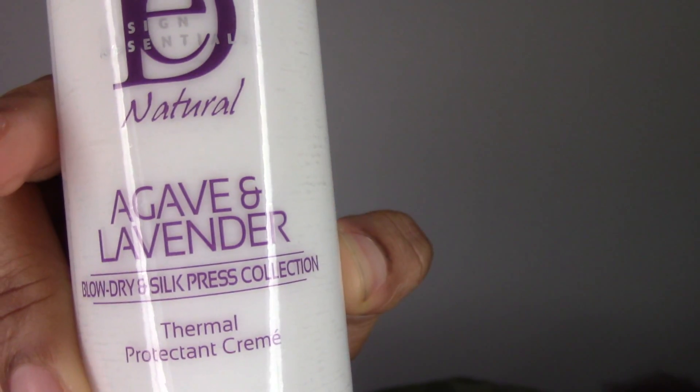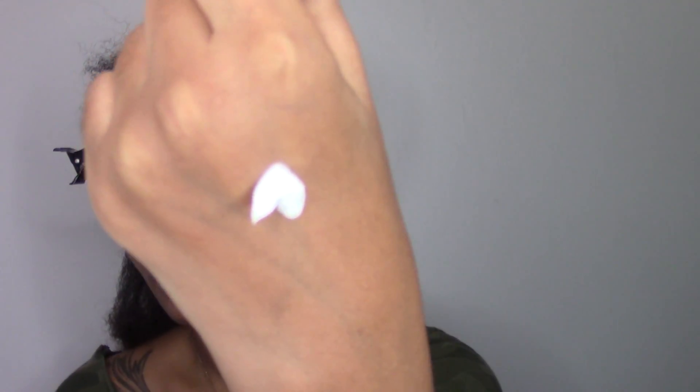The final step in the collection is the thermal protecting cream. You want to make sure you put this on after you finish blow drying because it's going to help seal the moisture in your hair. It also adds shine and it protects against reversion due to humidity — so who does not love that?